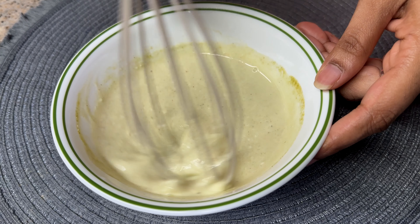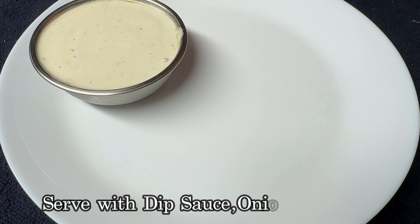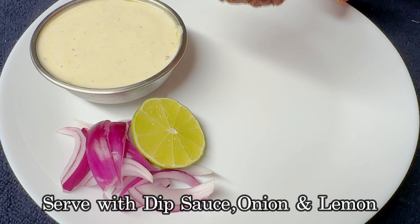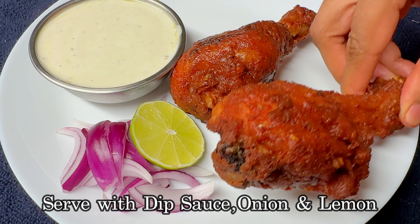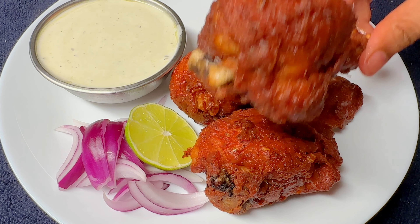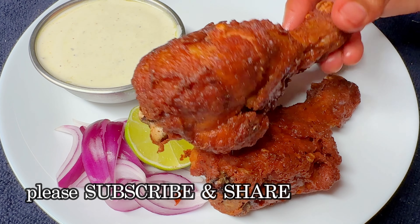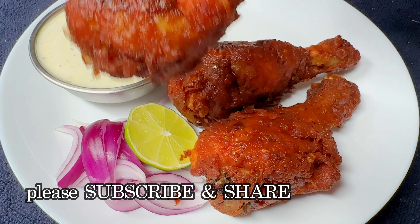Cook this recipe for a daily meal. Please cook this recipe. You can cook it and serve it on your plate. Perfectly cook it for your recipe. This recipe is crispy and juicy.